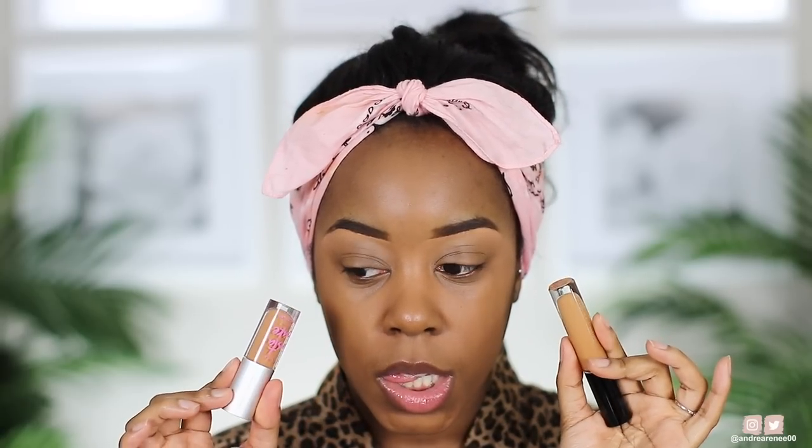Now I'll go in with another concealer for the under eye. I pulled out three because I didn't know which one to use. I love the Pat McGrath because it gives great coverage and looks so pretty on the skin, and I love the Beauty Bakery too, but Pat gives more coverage. We're going with Pat McGrath. Another reason I choose it is that you don't need a lot — a little bit goes a really long way. You can get away with just adding dots.